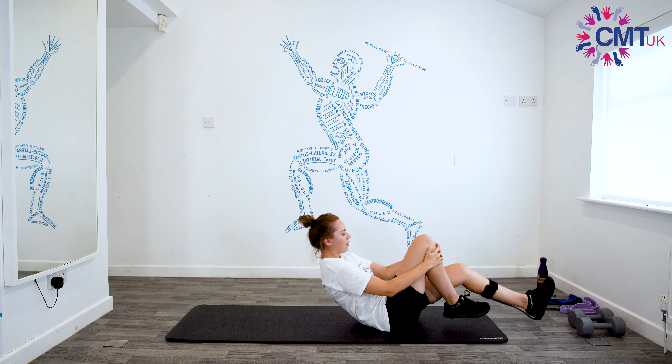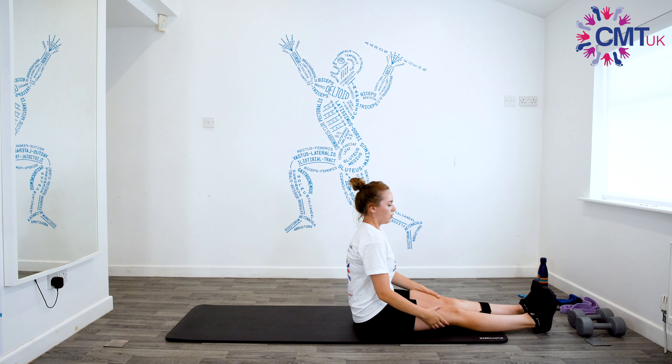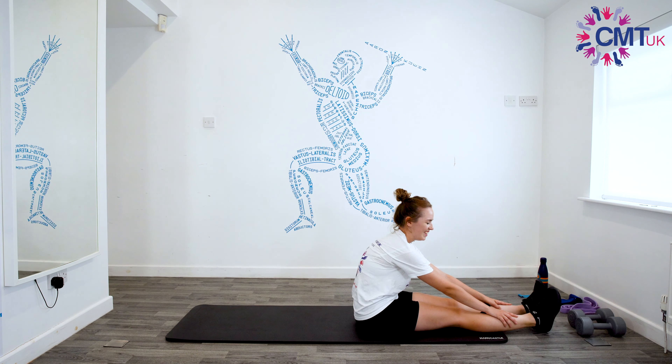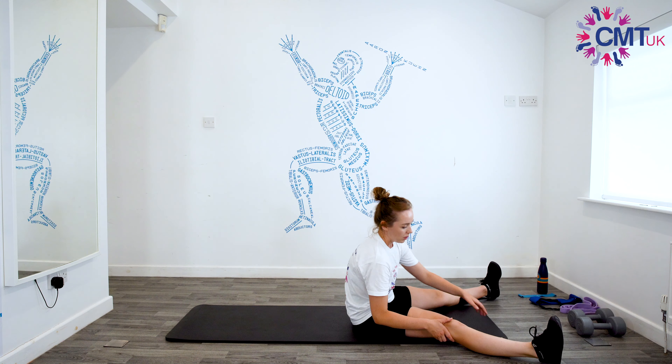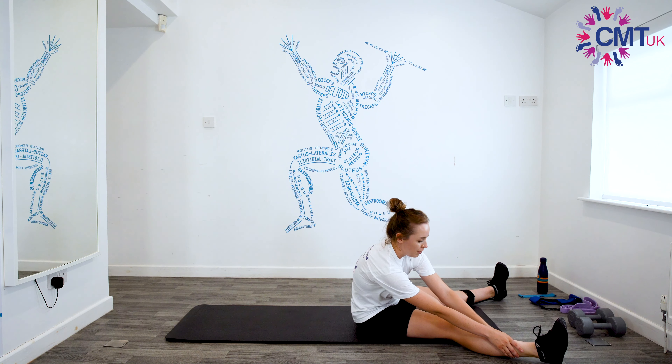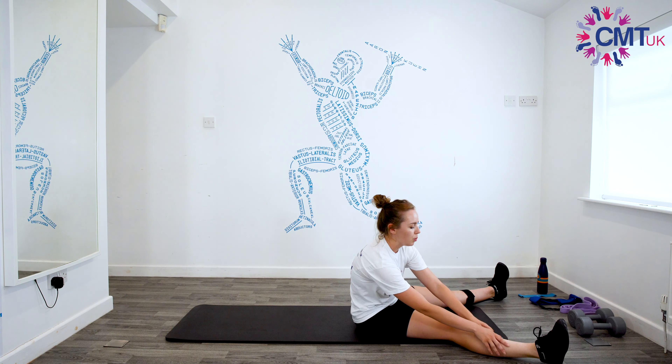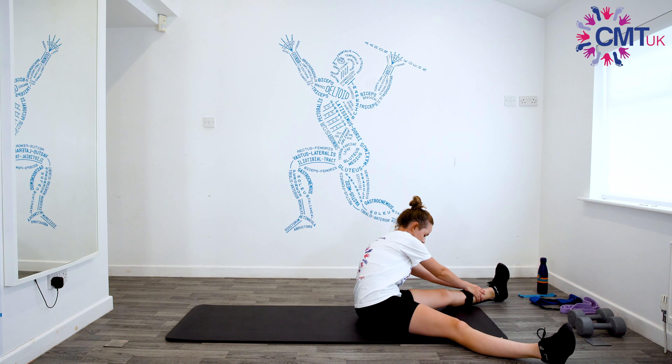Then the next one is for your hamstrings — I'm not very good at this one. Get your legs straight out in front of you, try to keep your back as straight as you can, leaning forwards. Then you can bend your back for the last bit — you should really feel that pulling down the backs of your legs. Hold that. You can always stretch and hold it for longer if you want. And then bring your legs apart a bit and lean over to the right leg — hold that for 15 seconds, feeling the stretch.